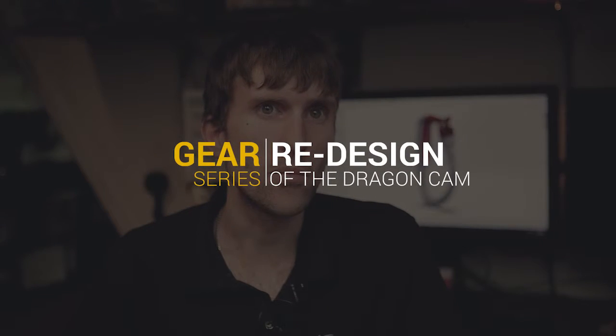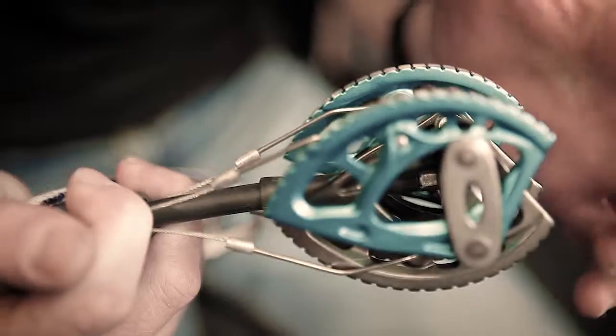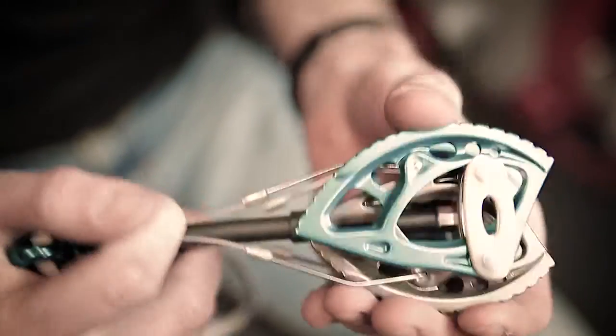I started looking at all sorts of different weird and wacky concepts to try and improve the Dragon. But eventually the main drive came from just being out and having used it, taking bits and pieces and doing lots of small improvements in a lot of areas to create a new product. It was lots of little steps to improve the product.